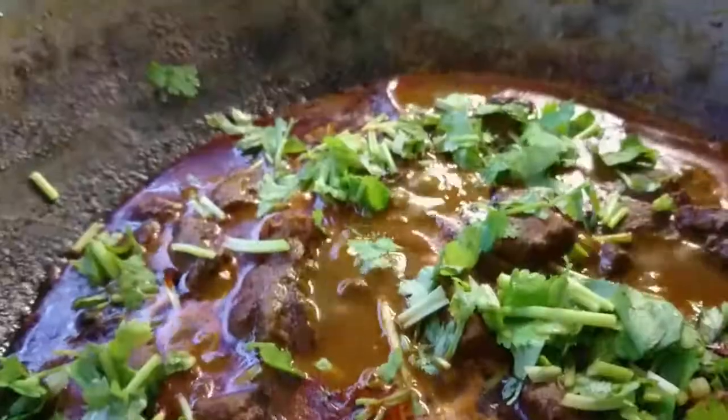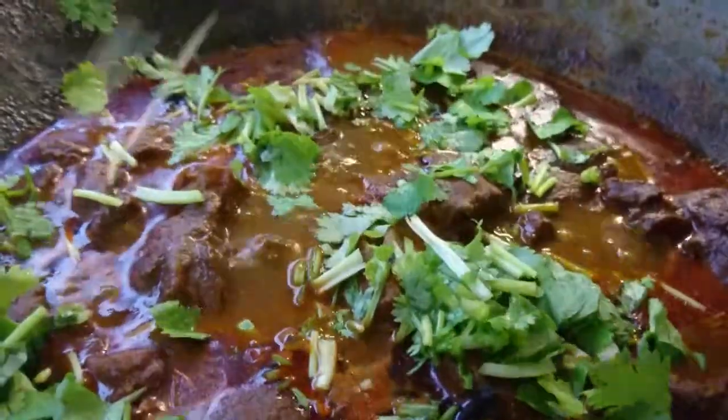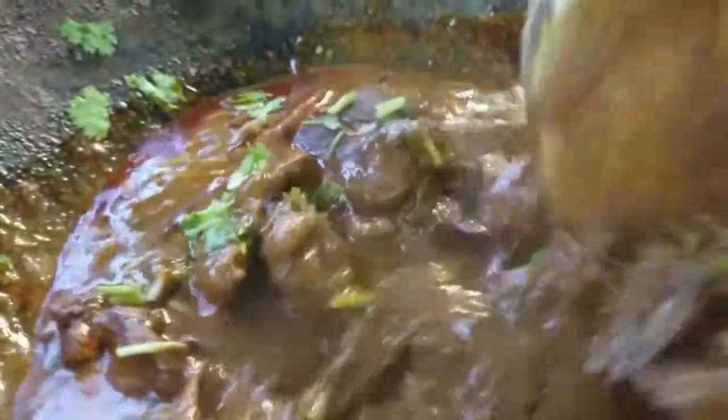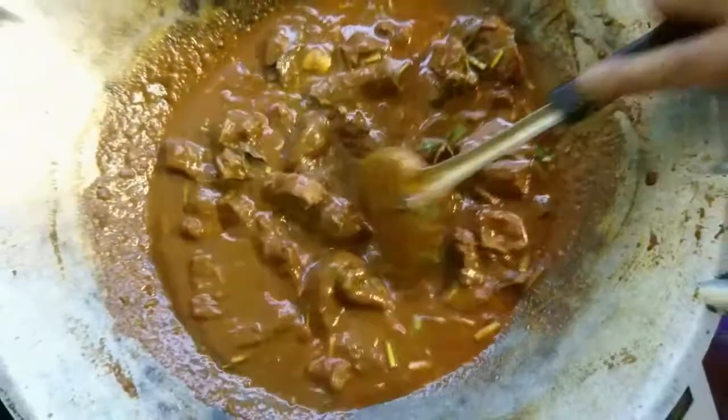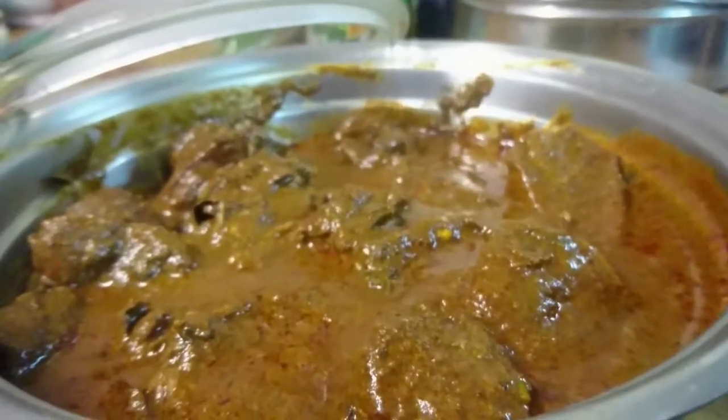Look at that — the mutton is now nice and cooked, and this is where you could sprinkle the coriander and give it a good stir. And there you go: my grandmother's signature dish. Served during special occasions and festivals, and sometimes if you just want to have a good dish. Atas Mutton Masala.